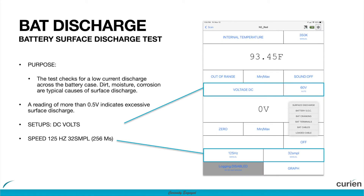By selecting the battery test and surface discharge test, the application should have changed your bottom channel to DC voltage, the range to 60 volts, your sample speed to 125 Hertz, and sample rate to 32 samples.